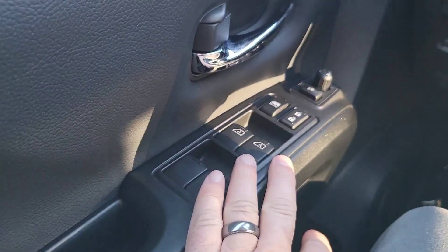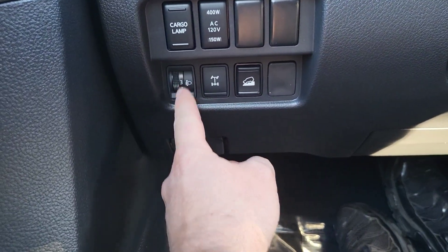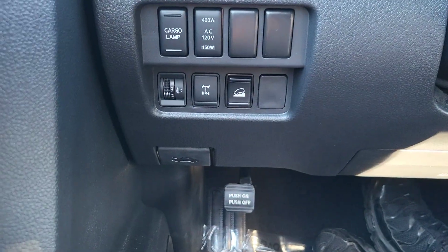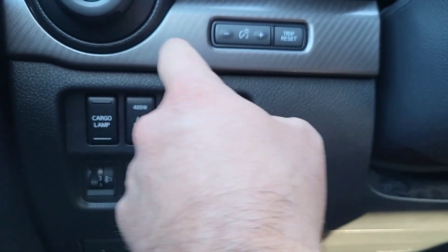I'm going to walk around and get into the driver's seat. Inside the Titan up front — you've got power lock, power windows, power mirrors. Pro-4X has memory seating. Down low you've got a button for the power outlets, cargo light, a switch that raises and lowers your headlights, your rear differential lock, and downhill assist — that helps with engine braking to go down steep slopes. Carbon fiber trim goes across the dash.